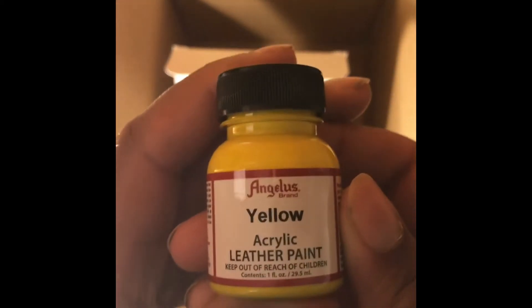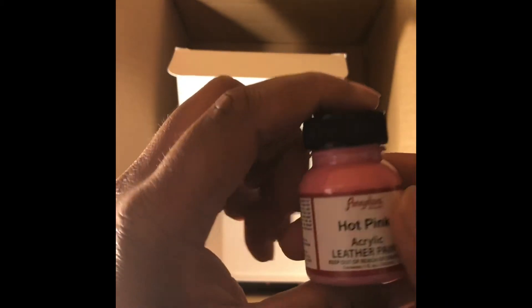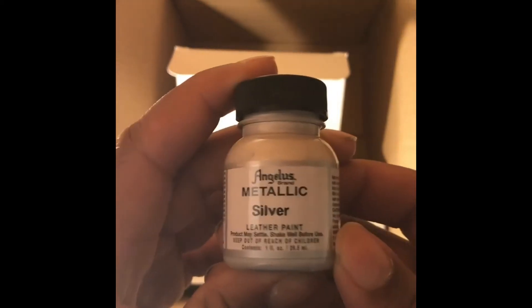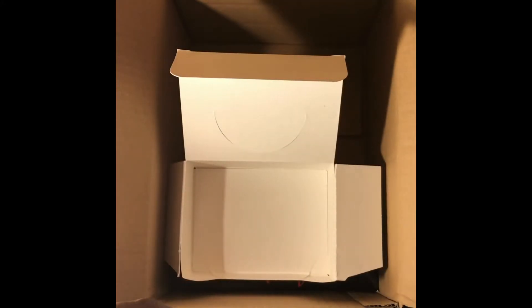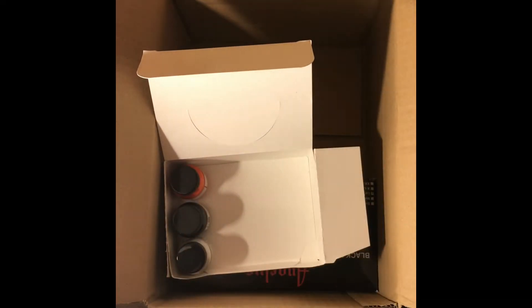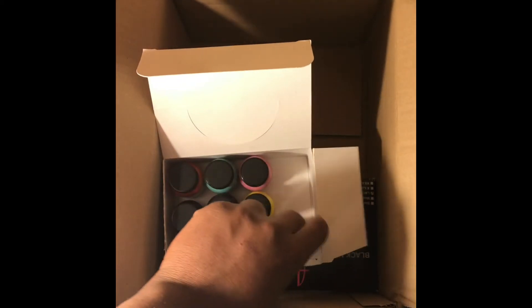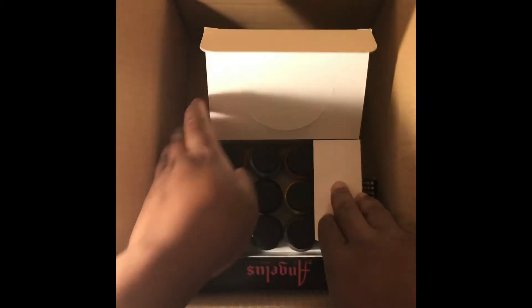Still not done. Yellow — oh yeah, oh yeah! We got hot pink — nice. And the last color — that's all 12 of them. 12 different colors — I think it was like 12 for $3.00 or something like that. Good deal, good deal. 12 different colors for 3 bucks — why not.